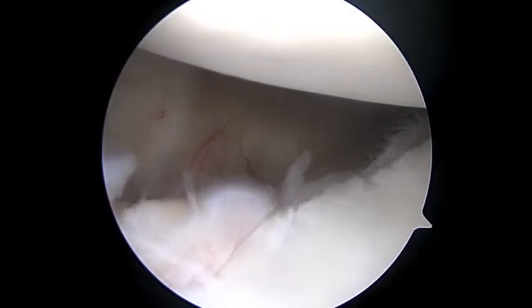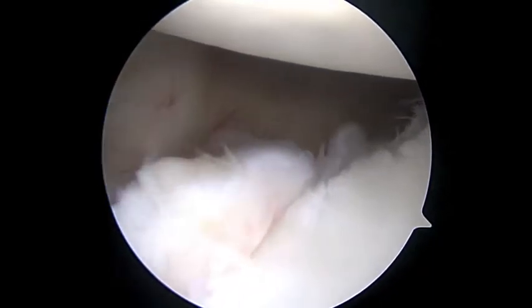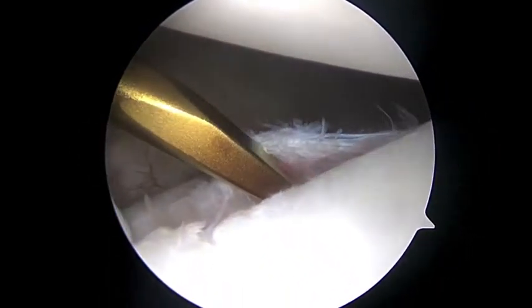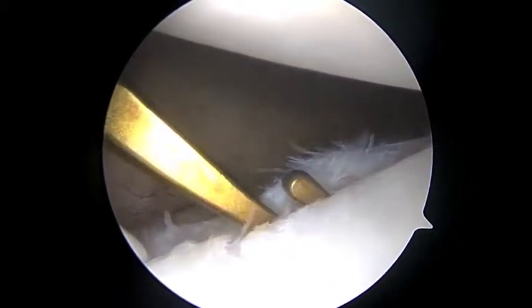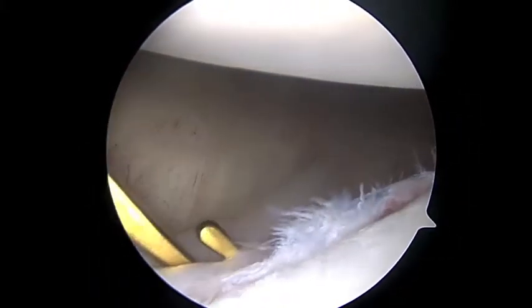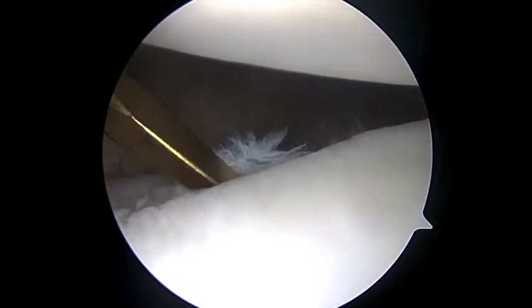We'll look down the front of the shoulder and you can see this instability. You can see this Bankart lesion in the front. This is all not normal — not only is it torn, but it's pushed down, medial. It should be sitting up high on the rim of the glenoid, and it's not. There's really not much definition in this anterior glenohumeral ligament, anterior band of the anterior glenohumeral ligament.